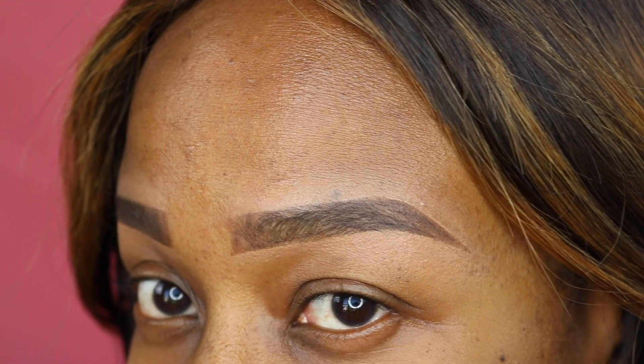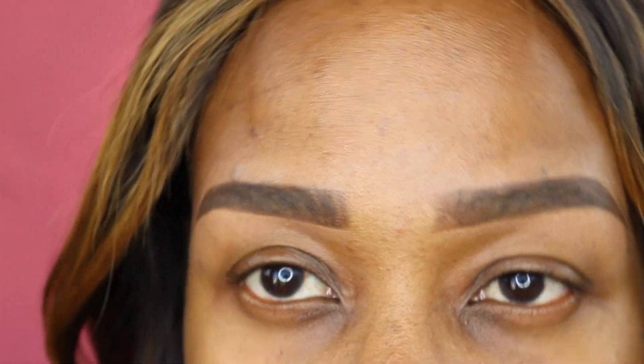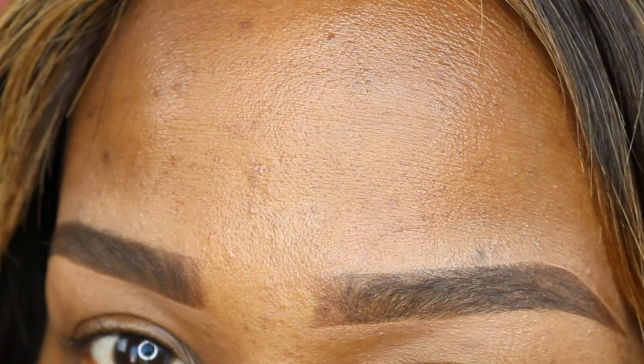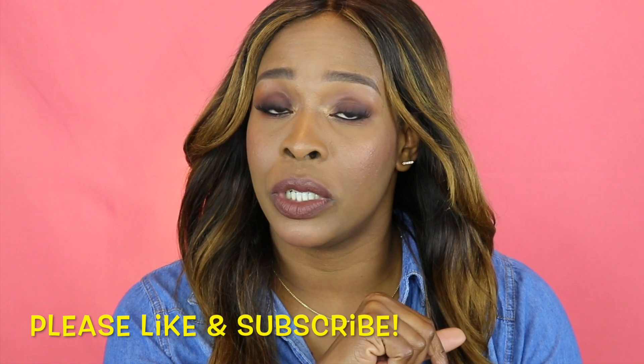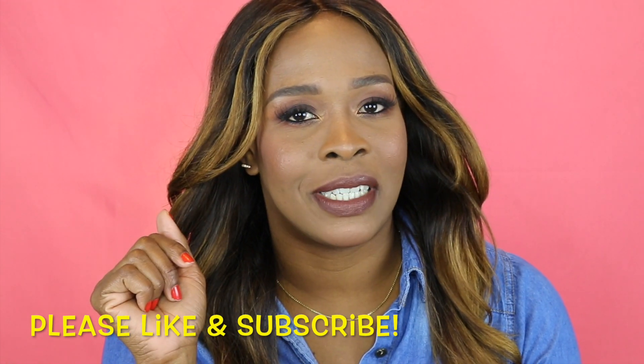We're done! My eyebrows are not identical — they never are — but I'm quite satisfied with that. Nobody's eyebrows are ever exactly the same. Thank you for making it to the end of this video. If you'd like to see more tutorials and reviews, go ahead and click that subscribe button. Ciao!